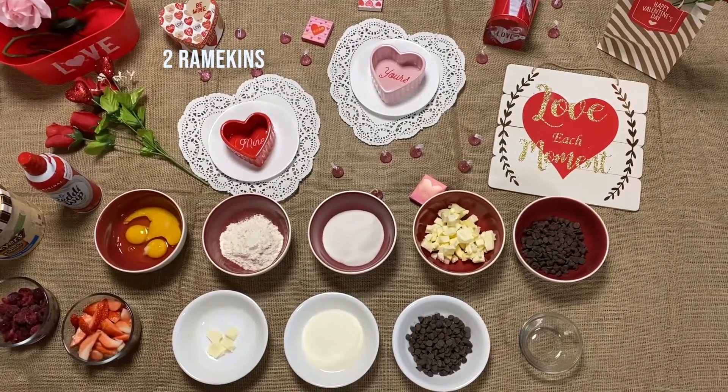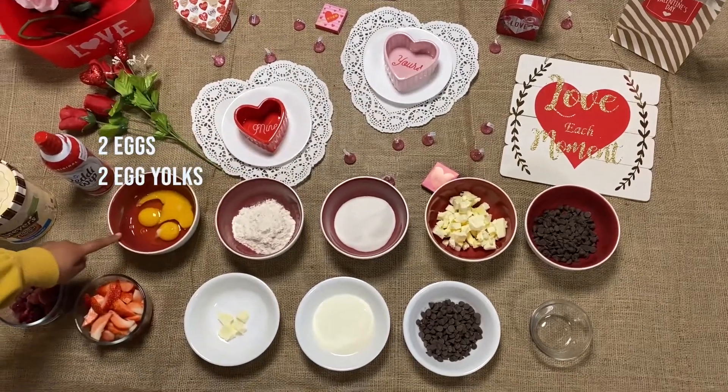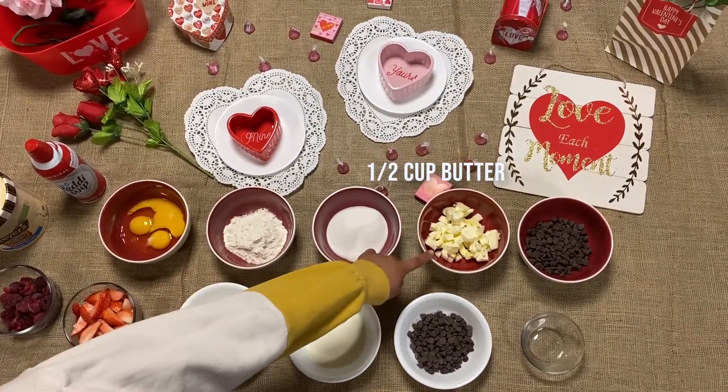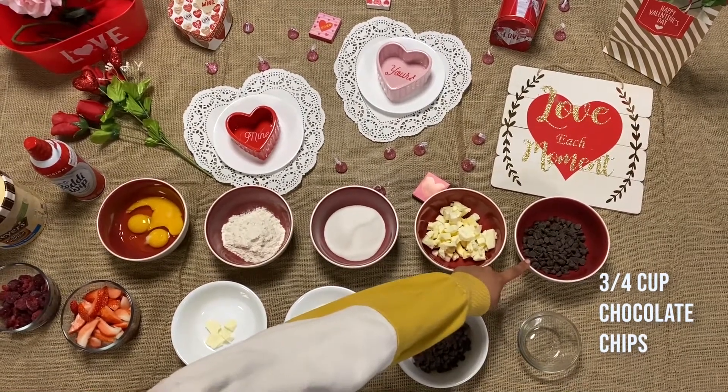First, you're going to need two ramekins. For the cake part, you'll need two eggs and two egg yolks, one-half cup flour, one-half cup sugar, one-half cup butter, three-fourths cup chocolate chips, and one teaspoon of vanilla extract.